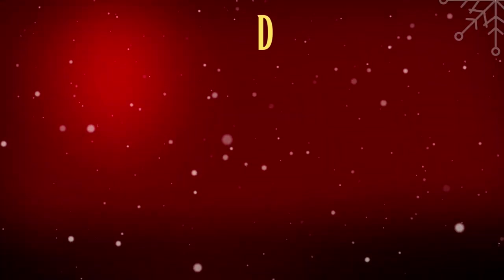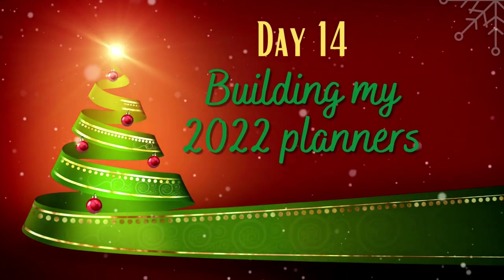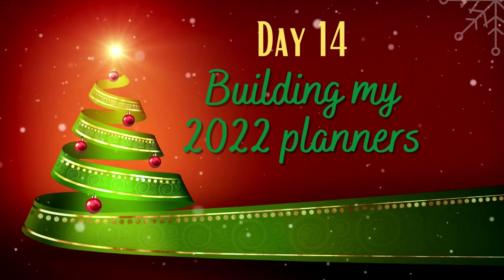Hi friends! Today we're going to be working on building planners. This is a planner video, and if that doesn't interest you, feel free to exit stage left or right — whichever one is which. If you do not already know, I am a Happy Planner girl through and through. I love Happy Planner and all of the things. I wish they did more things sold individually, like monthly dividers, but we're just living with what we're living with.